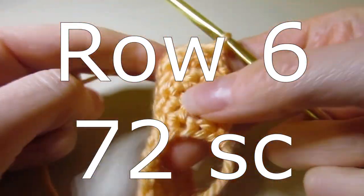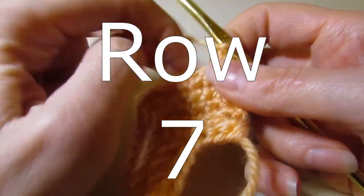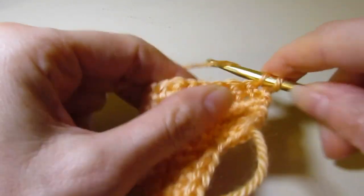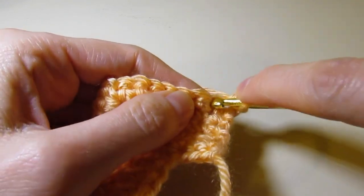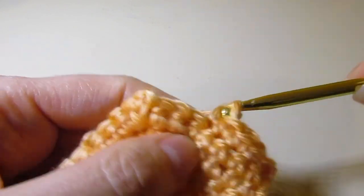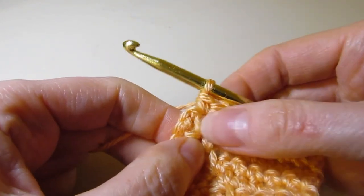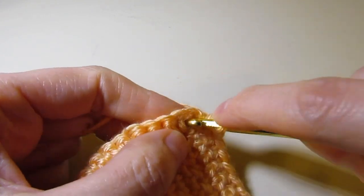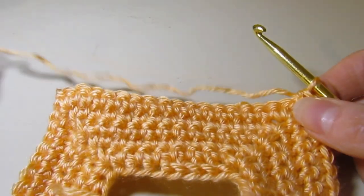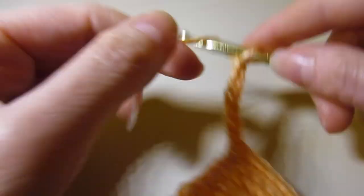At the end of row six, you will have a total of 72 stitches. Now we're going to get ready to shape the armhole. We've chained one, turned our work, and we're going to single crochet right in the same stitch, single crochet across until you get to the chain-two space. I've single crocheted and now we are at our chain-two space. You're going to single crochet in the chain-two space. Now we are going to chain eight.